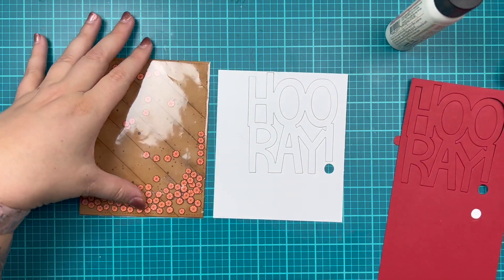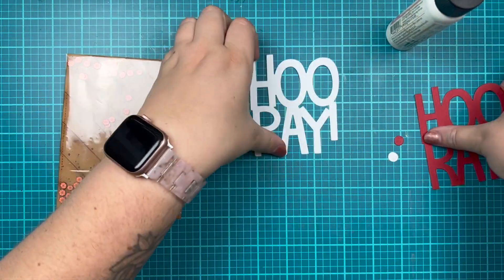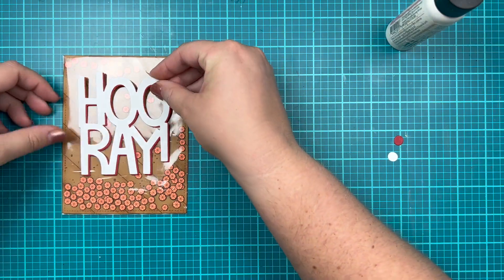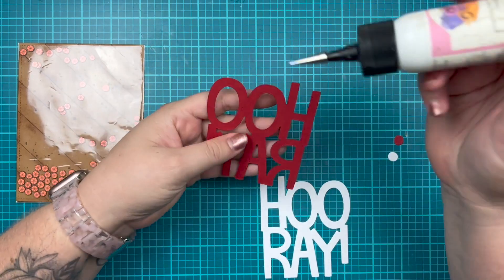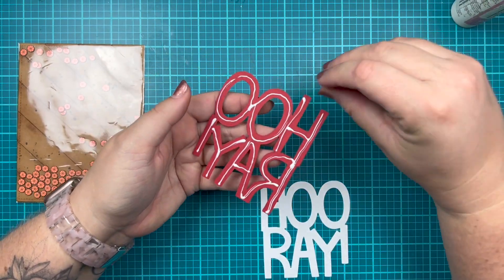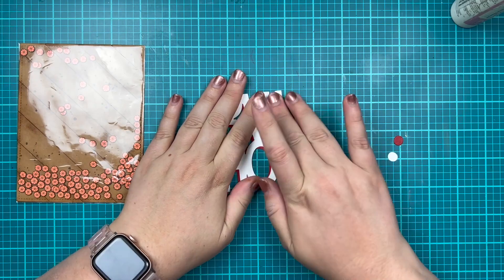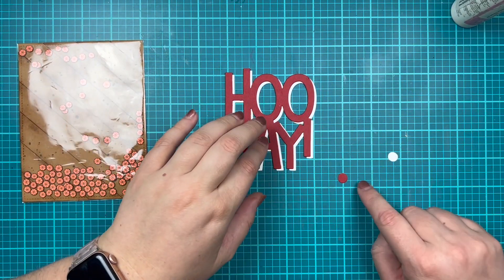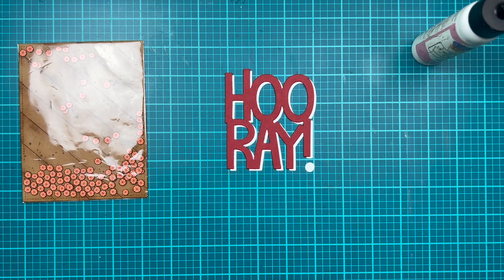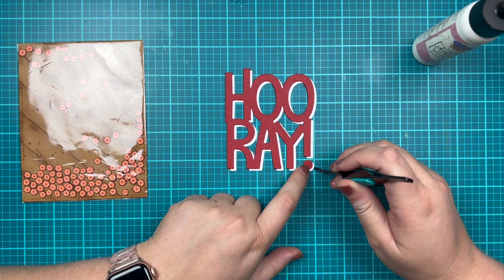So now I have my two Hooray die cut pieces — this is also from Lawn Fawn — and I cut them in red and white, which are the school colors for the family member who's gotten onto their university basketball team. I'm just playing with the layout and I like the red with a white drop shadow. So I'm going to add some glue behind my Hooray in red — this is a wet adhesive so it gives me some wiggle room — and creating a drop shadow, so to the bottom right will be where the white is showing behind the red. I'll repeat this same process for the little dot of the exclamation point. I'm not really sure what that's called — I know it's a tittle on an 'i', but I don't know what the dot of the exclamation point is. You can let me know in the comments so I can be better prepared next time.